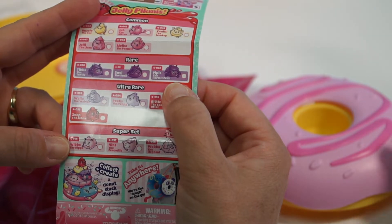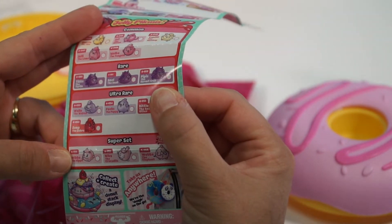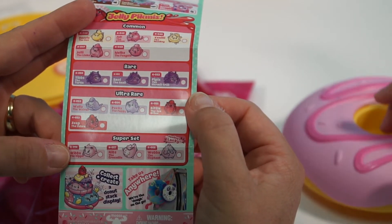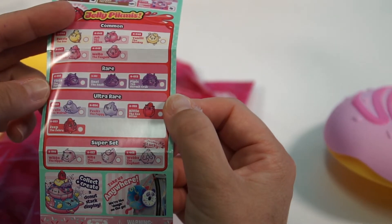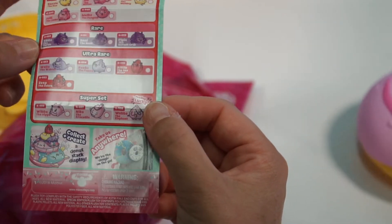We got the little squishy squish — the pippies, the hermit crab. Is that a hermit crab? I think it was Tibbs the Turtle, actually. Tibbs, yes, you are right, I think. We'll have to look this over a little bit more closely.